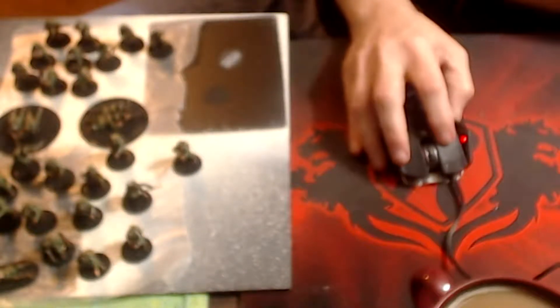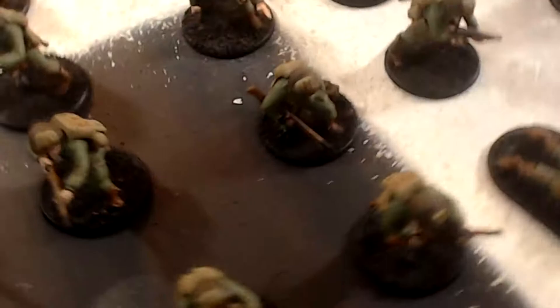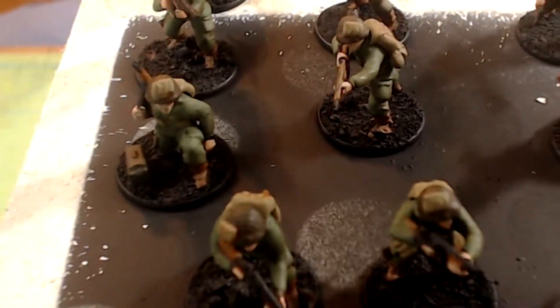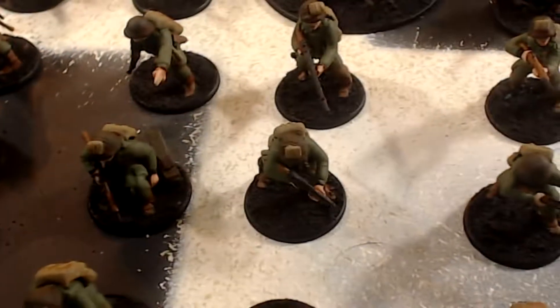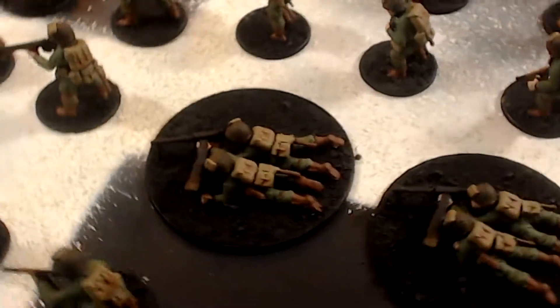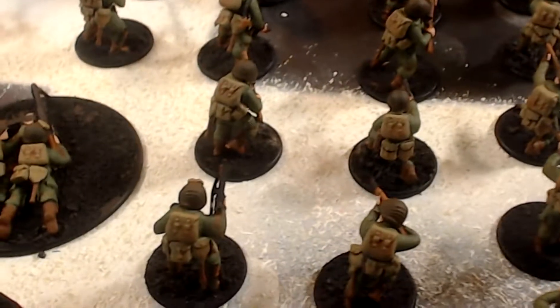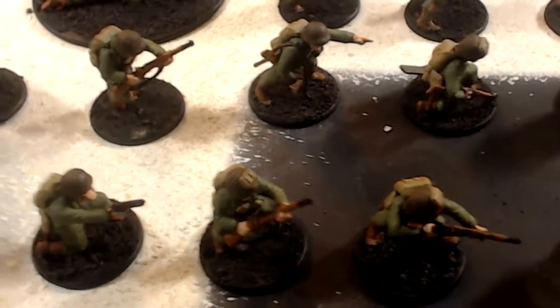After the dull coat dries for about 15 to 20 minutes — it's not fully dry yet — you can see how the shine has been taken off. Look at how the flesh and the straps look with the brown polyurethane. The polyurethane puts a protective coat on the model, and the dull coat takes the shine off. You can see the straps, buckles, rifles, and flesh tone clearly.